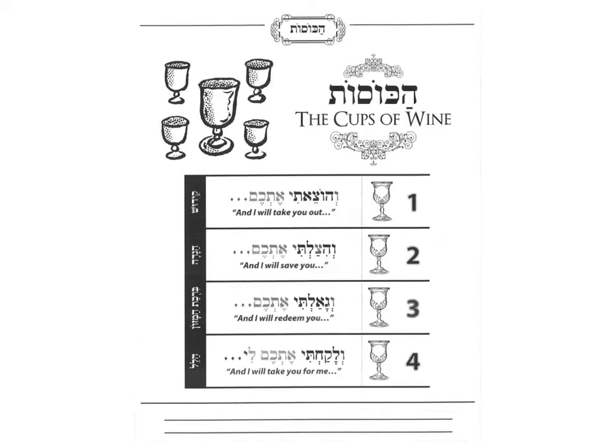Next page in the Haggadah we have the four cups of wine. Now you can take in your special packet — you're going to have silver Matzah stickers. You can put these silver Matzah stickers to decorate these cups and make them silver. You have eight of them — four will be used on this page and four later.